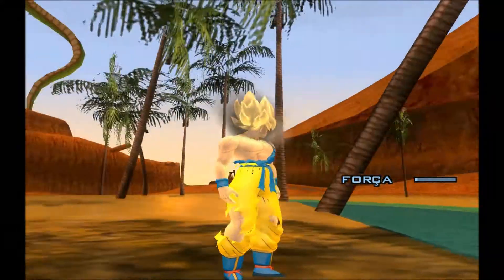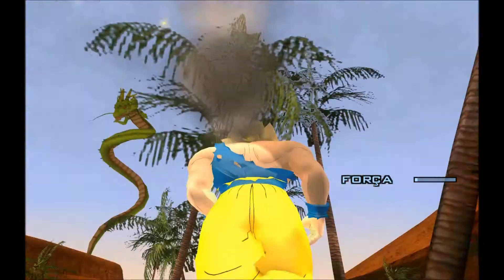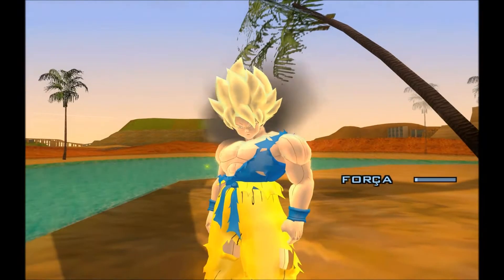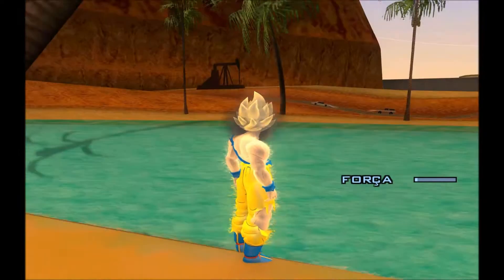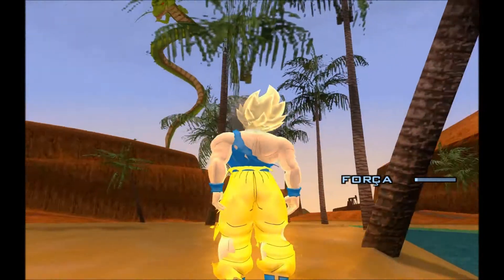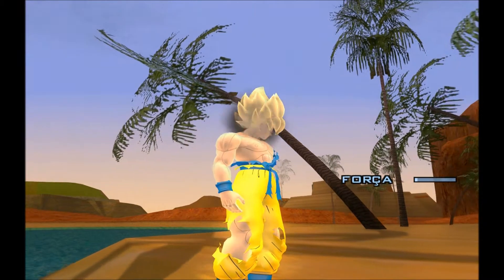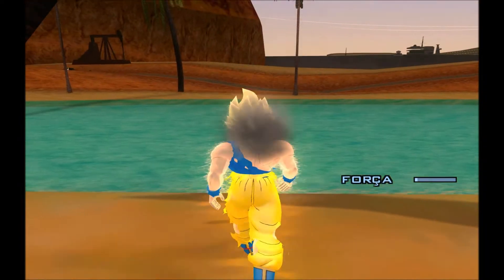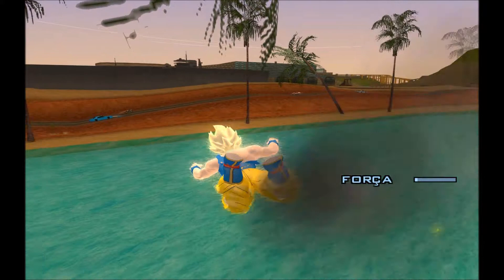Devido a batalha contra Freeza, a roupa dele fica assim — ele usa uniforme azul, meio alaranjado também. Tá bem feitinho aí o cabelo dele de nível 1. Bem bacana. Tá mais puxado que o desenho. Tá bacana ele. Bem bacana.